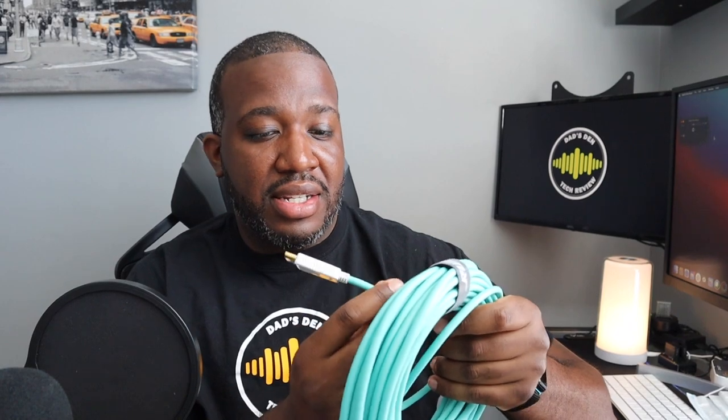It is pretty flexible and lightweight. A lot of those monster cables you'd get from Best Buy were really thick and hard to move, so tucking them behind the TV was miserable. This is actually really flexible and seems pretty solid — though you obviously don't want to bend it too much.